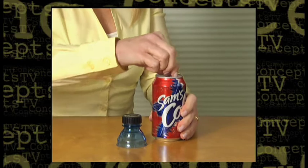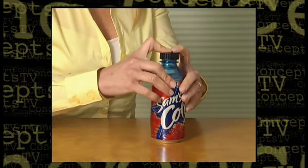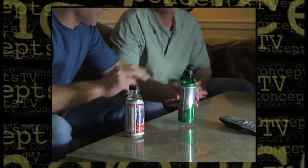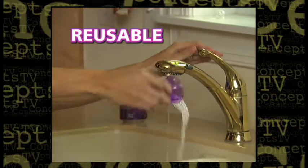Watch! Bottle Top attaches to almost any can — soda, beer, iced tea, or energy drink. It snaps in place instantly to seal the top closed. It fits virtually every brand of can, from mini cans to super size. When you're done, just snap off the top so it's reusable for dozens of drinks.